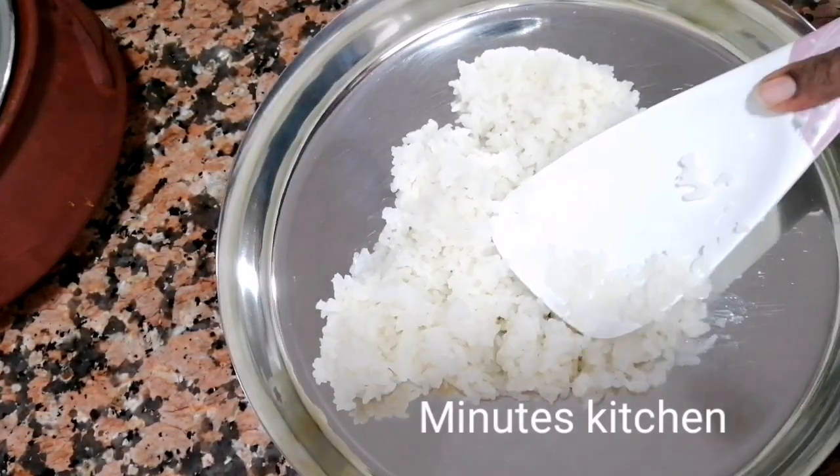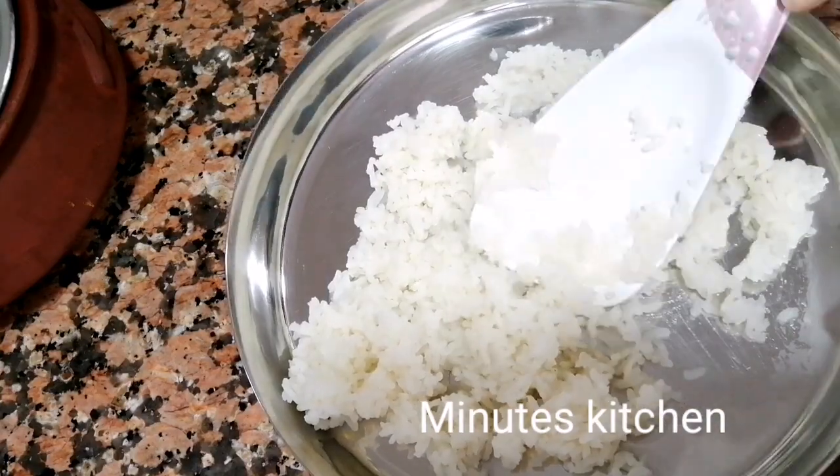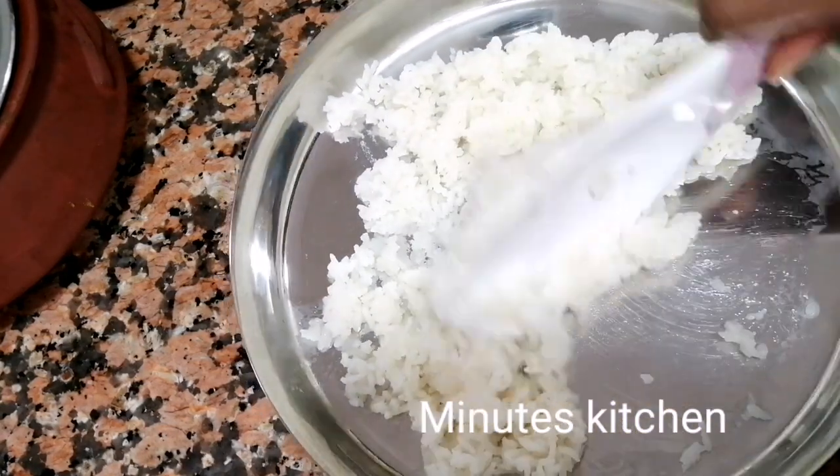Hi friends! Today we are going to have lunch here. We are going to have a playlist here. You can check the baby food here.